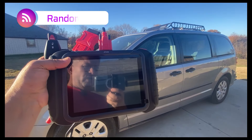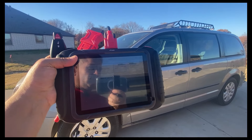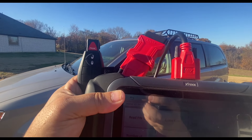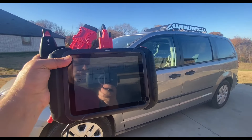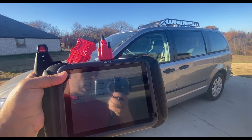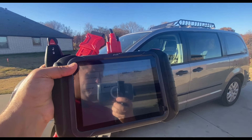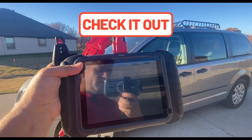Welcome back to Random Fix. Lately I've been testing a lot of different scan tools, including app-based scan tools that claim they can program a key for your vehicle. I bought a key online for $11 and tried to program it on my Dodge, but I was very disappointed because it didn't work — and it was actually one of the better app-based units out there. I'll leave a review link in the description below.